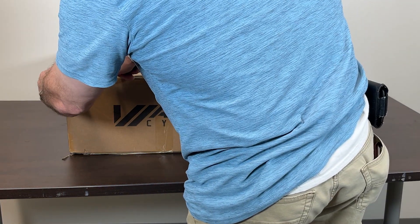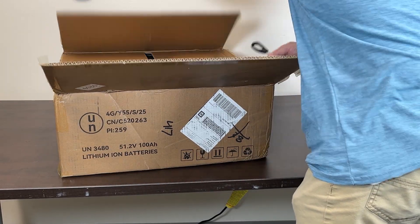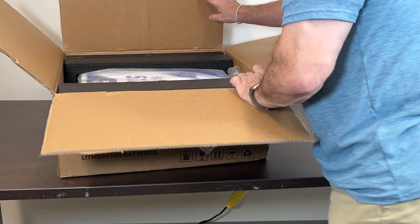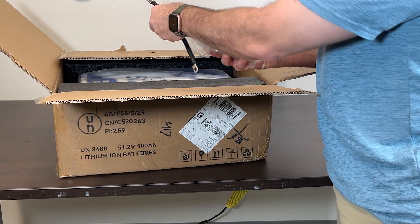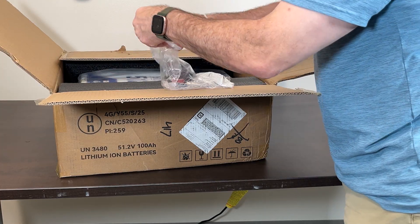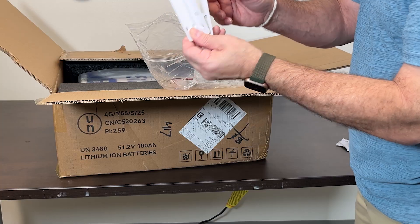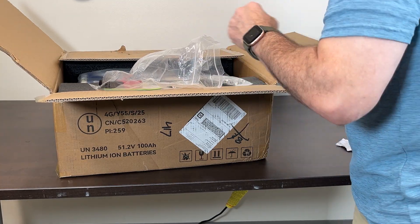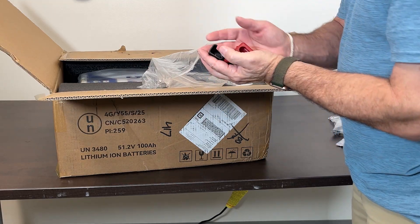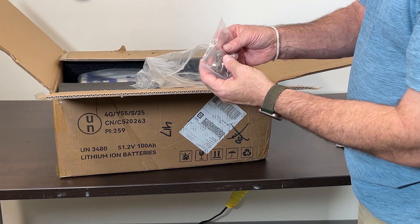First I'm going to crack this open and take a look at what they've included in the box. We've got the user manual and silica gel. We've got some really short cable leads for interconnecting your batteries. We've got lug covers and safety covers, handles — removable handles which is nice — a ground cable, and a communication cable for interconnecting your batteries.